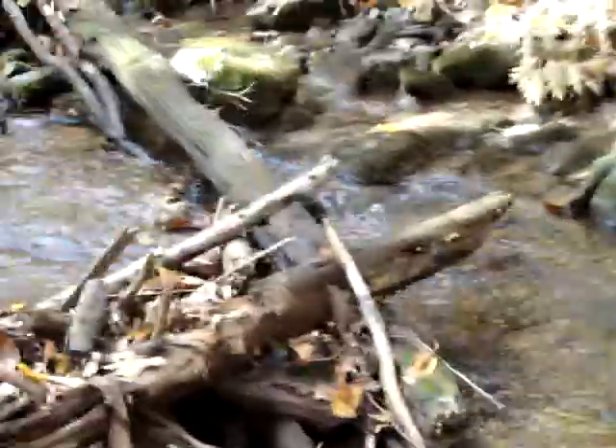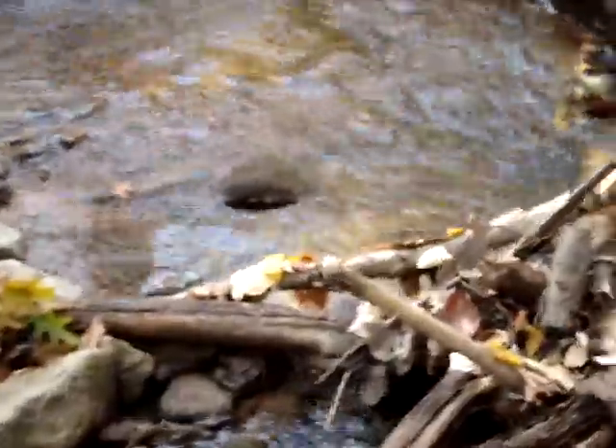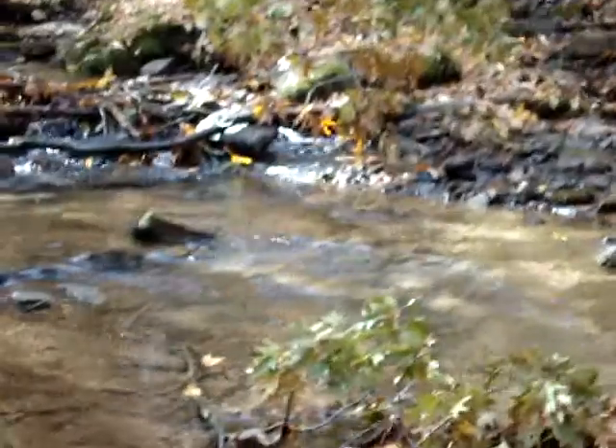There are certain things you can do to a stream that will help it out, but you've got to really watch — you can't choke a stream out by creating structures such as a dam. They've got to have places where the water is filtered and comes out pumping again.